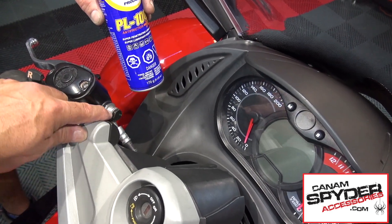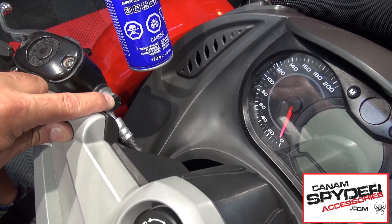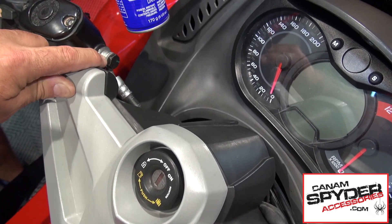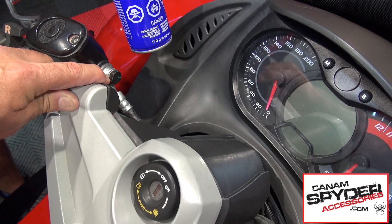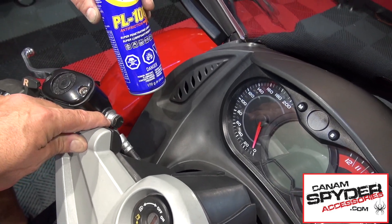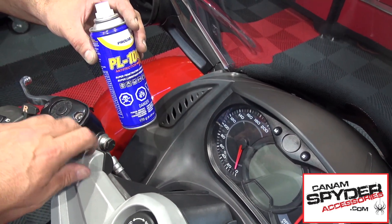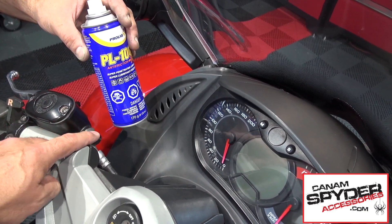We are going to need a little bit of help — this bolt has never moved from here and there is some dirt accumulated in there, making it really hard to untighten. So we are going to be using some PL100, or if you have WD-40 get a little bit of that in there so we can unscrew this.